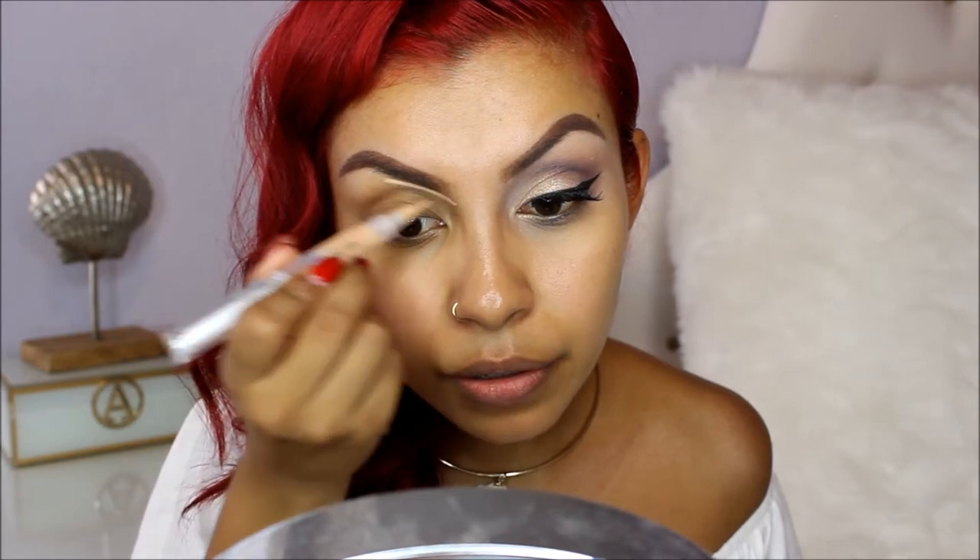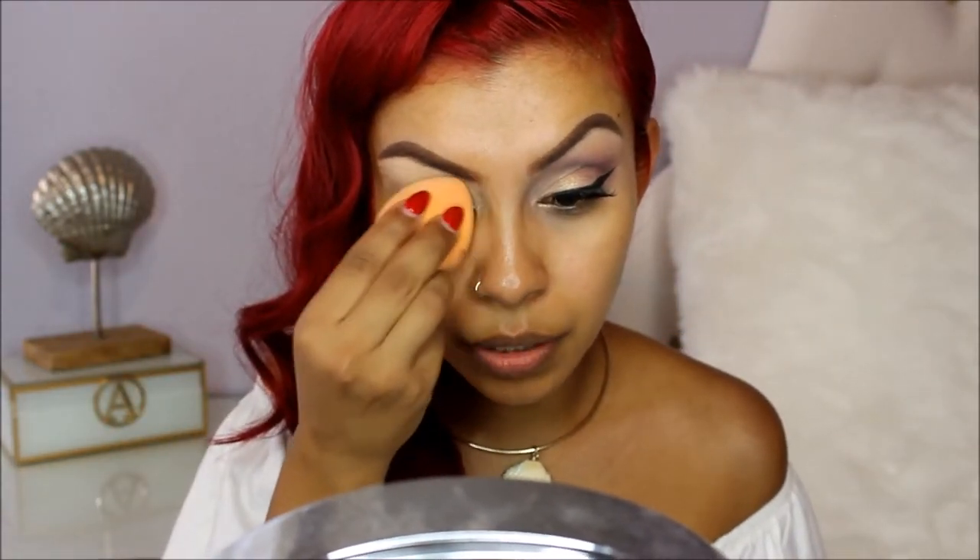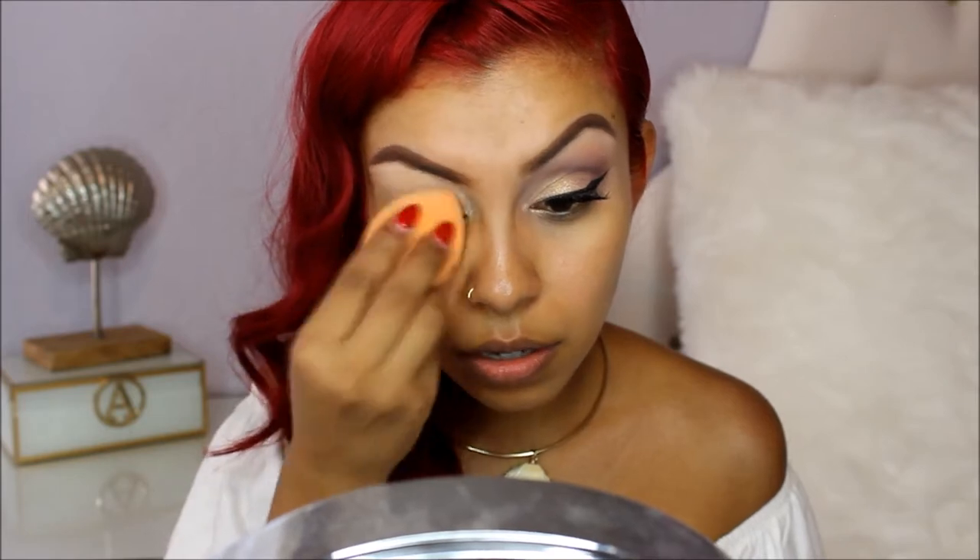With my Wet n Wild highlighter and concealer pen, I'm going to clean up under my brow and also use this as an eyeshadow primer. With my damp Real Techniques sponge, I'm going to blend it all out. Then with my Airspun loose powder using the same damp Real Techniques sponge.